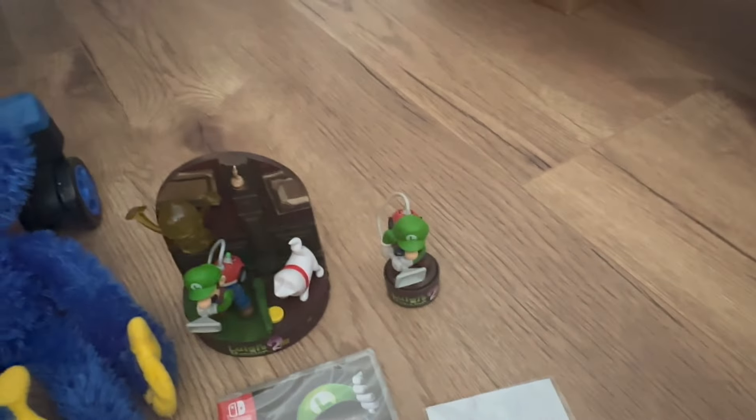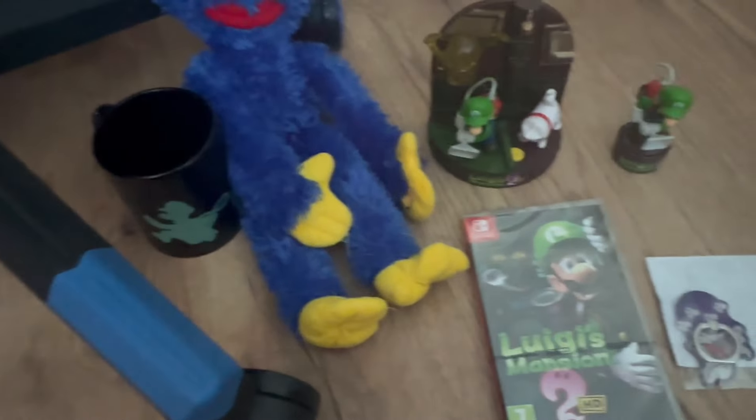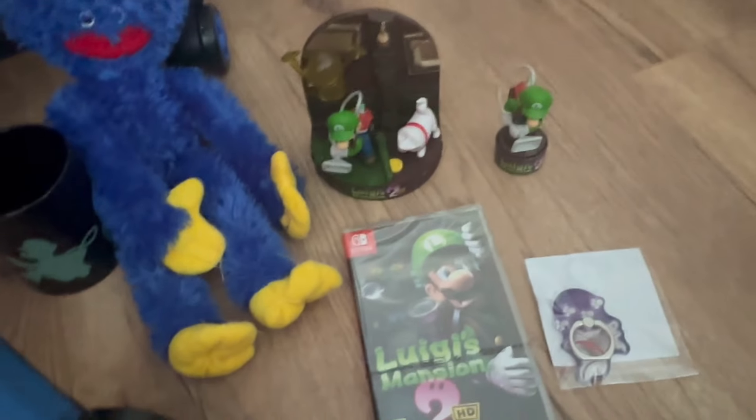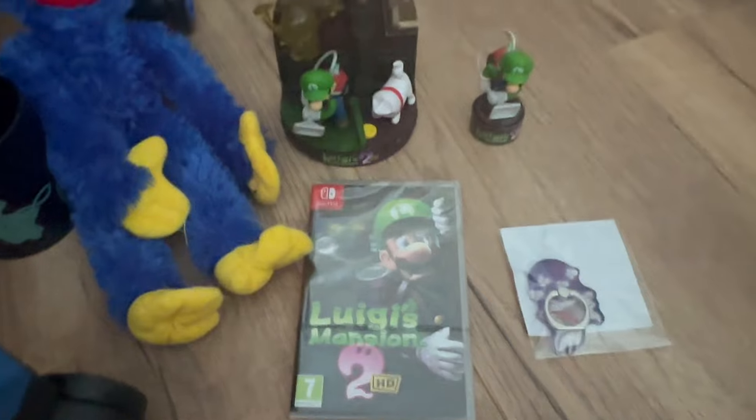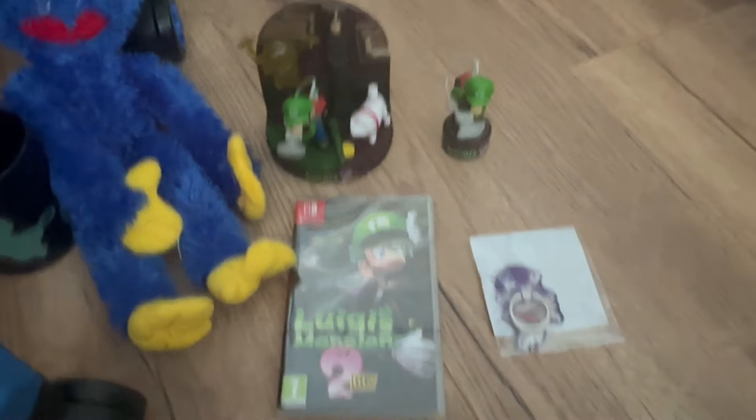This is so cute, genuinely. This is really one of the best bundles I've seen, other than the buildable battle stage for the Paper Mario game — genuinely really cool. Huggy not included, but yeah, that's everything for the bundle. Very definitely worth the price. Hope you guys enjoyed the unboxing, and I'll see you guys in the next video. Goodbye!